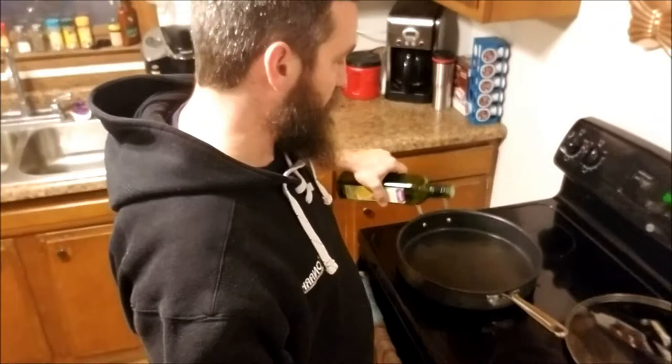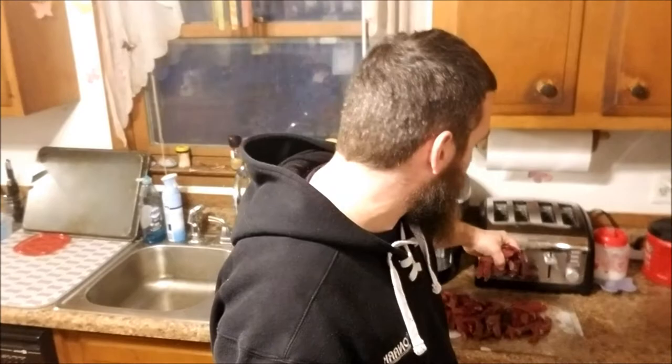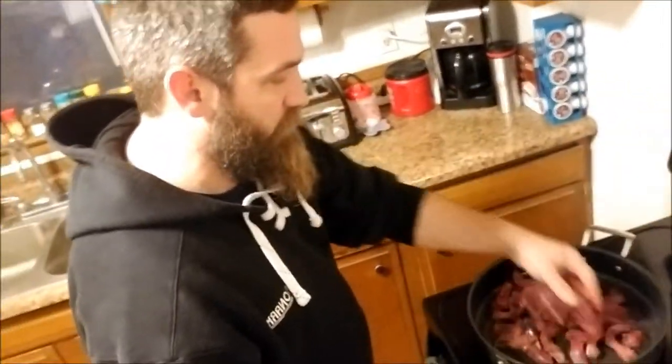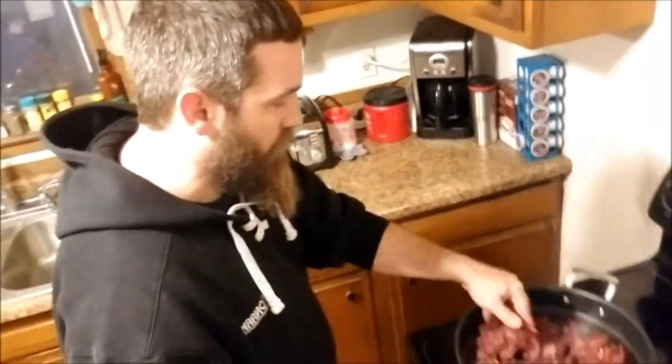Now that we've got all our venison cut up, we have our pan warming up. We're going to put a little olive oil in the pan — we don't want to drown anything, just enough to keep the meat from sticking. Venison is such a lean meat that it's kind of easy to burn if you don't have that coating. So we're just going to add our venison in here.